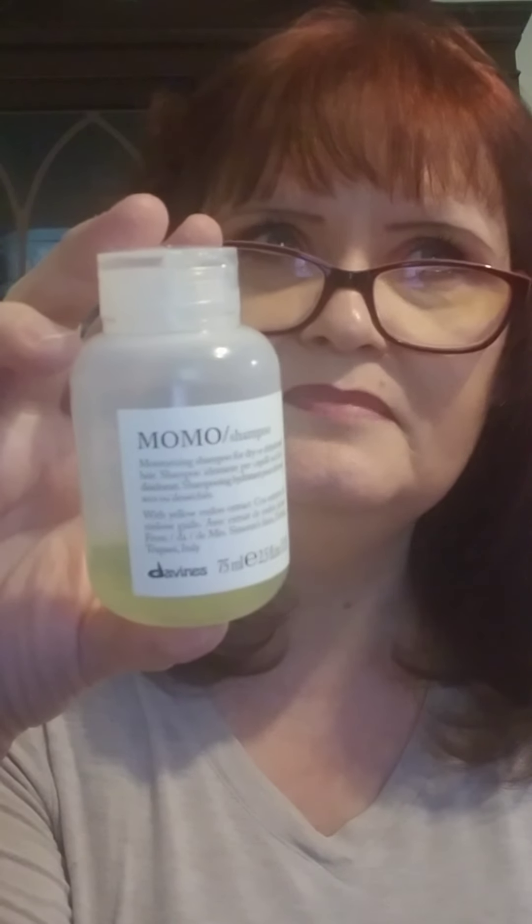I do this once a week — this is Suzanne Organics Rescue Hair Mask. It's a deep conditioning treatment that repairs split ends, increases hair volume, and reduces frizz. That's really good for someone my age — the older you get, your hair gets frizzier. Enjoy your hair while you're young! I got this in my Birchbox and I'm just about done with it. I also have this MoMo shampoo — I'm not sure how you pronounce it — but it's really good.